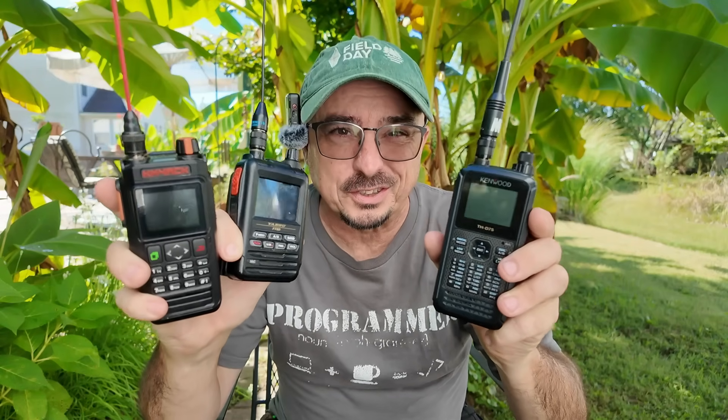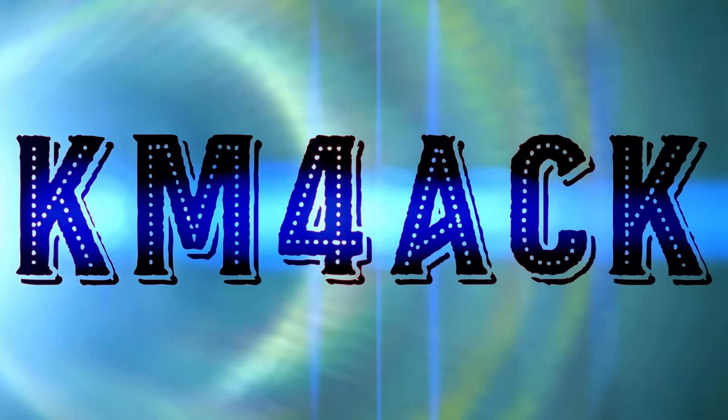All of the APRS radios suck, but let's talk about it and how we can fix it. Stick around and we'll get right to it.